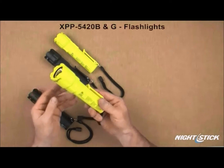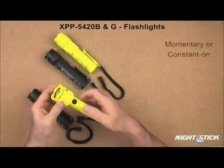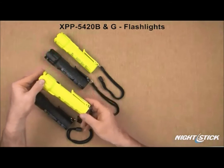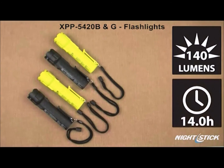The 5420B and G full LED flashlights have a single body switch providing momentary or constant-on functionality over the flashlight. These two lights are ANSI FL1 rated at 140 lumens and will each run for 14 hours.